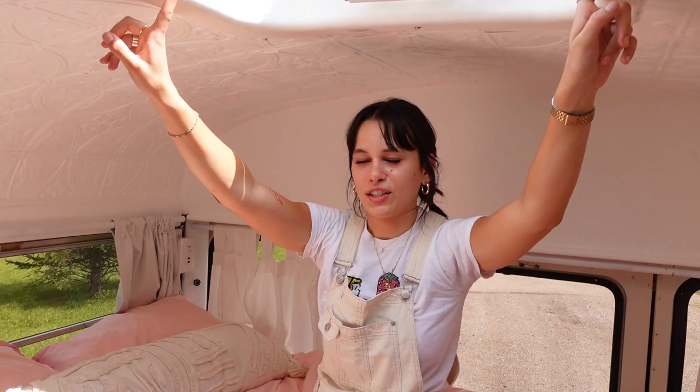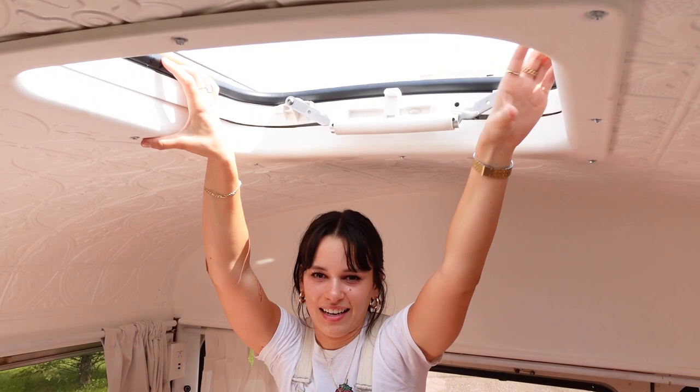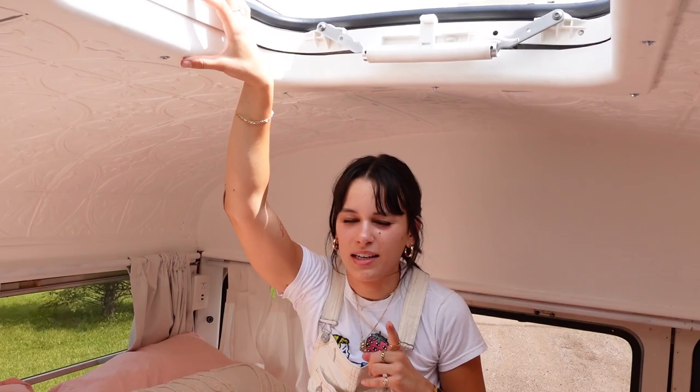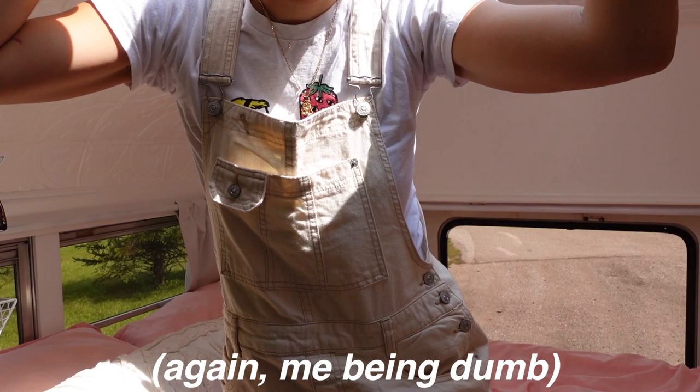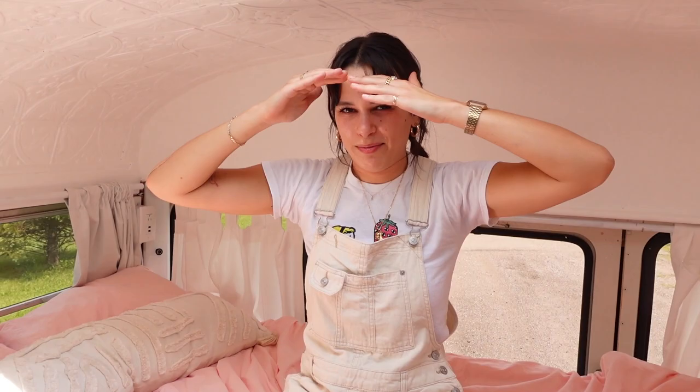Up here we have a roof hatch, and a box fan actually fits in it perfectly. At night we can have the fan blowing on us instead of running the generator for the AC — because my mom thinks we're going to die of carbon monoxide poisoning from the generator.